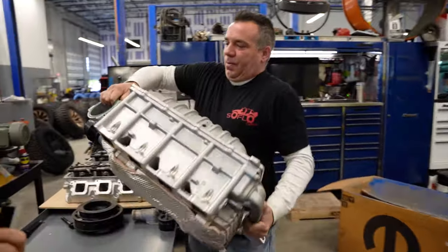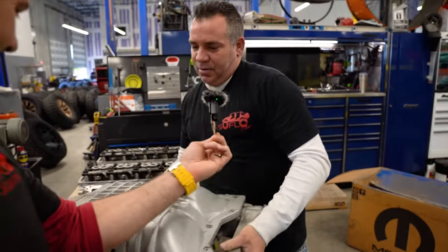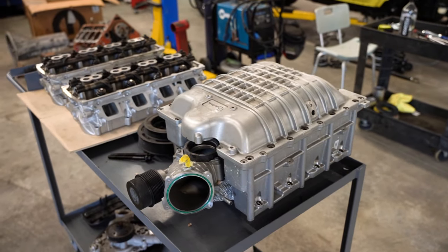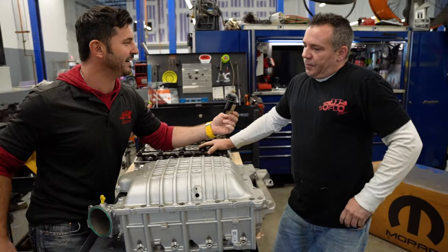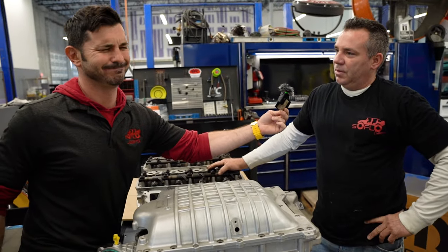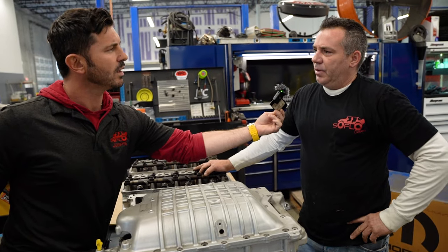Oh, look at this — whoa. That looks heavy. Supercharger for Hellcat. That is a... cylinder heads. We're going to build this motor out. We've got a truck ready to install it when I'm done. That is a pretty looking cat — you're going to make it purr, huh? About 750 horsepower worth. And this one's going in what — a six by six? This one's actually going in a Jeep Gladiator.